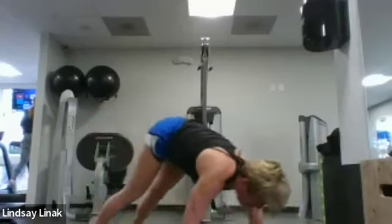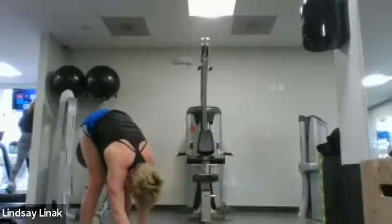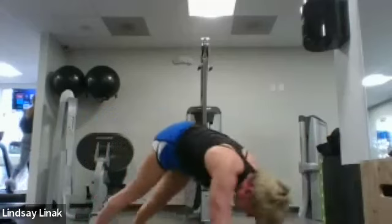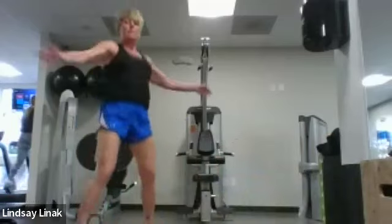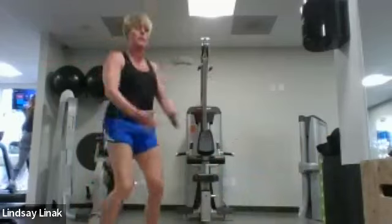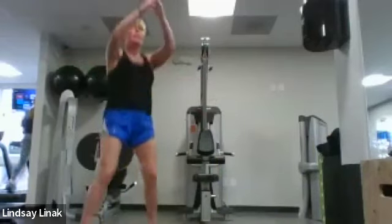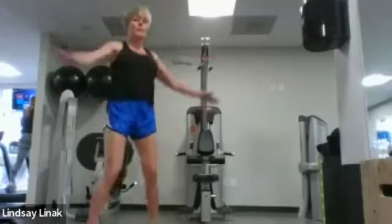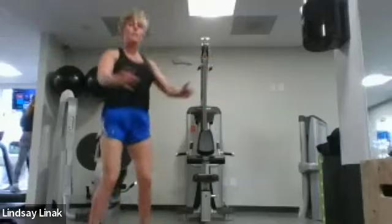Ten seconds. Awesome, let's do it again — roll up and then right back at the top here. Keep those arms nice and big, a little squeeze as you close them.